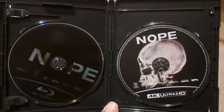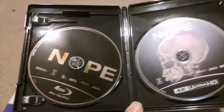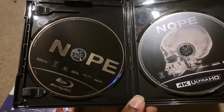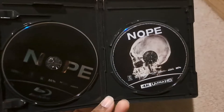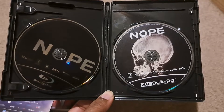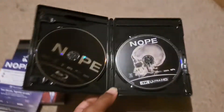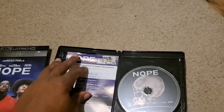Here are the discs. You've got the 4K disc with an X-ray skull design, really nice. And you've got the Blu-ray disc — they actually did some creativity with it: it's supposed to be Nope with the O being the disc hole, which is really creative and really nice.